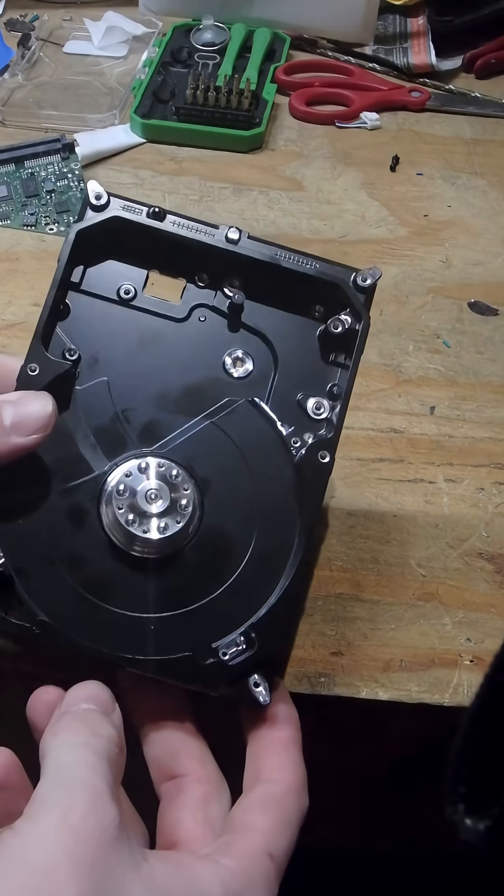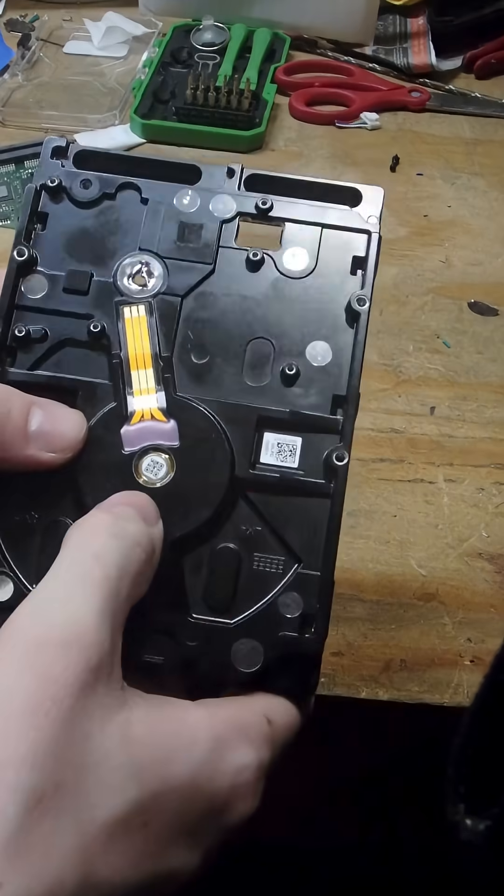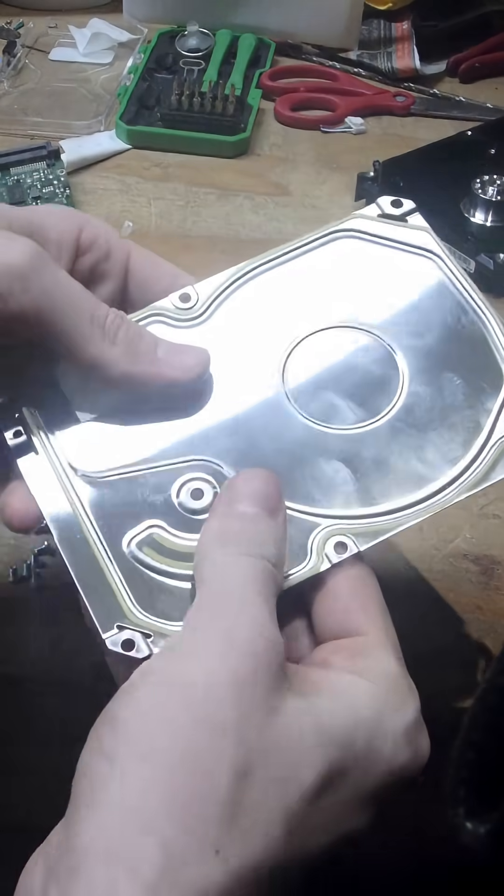I don't know if I'm going to get everything out of here, but I do have this motor that I could take out if I knew how — the forbidden jutsu. Spinning hard drive. And then this is just some thick metal.